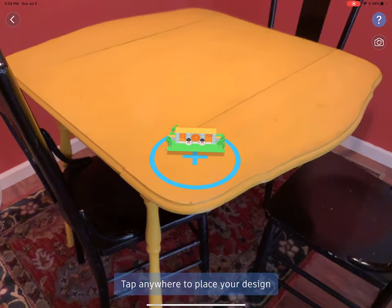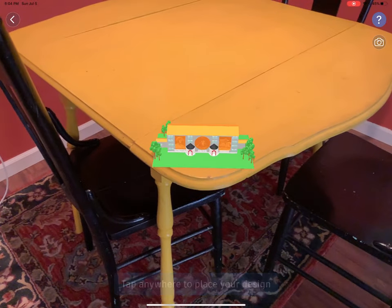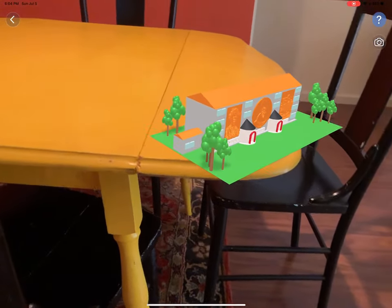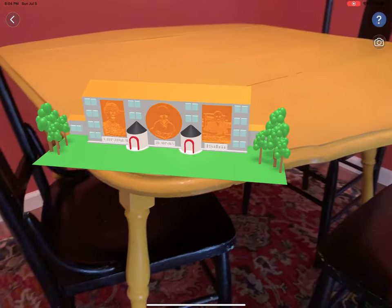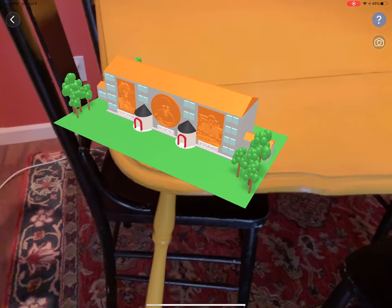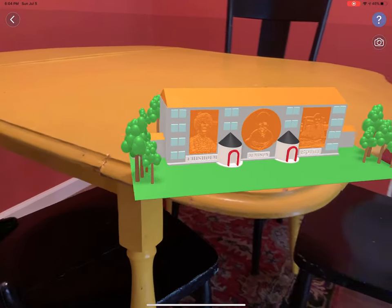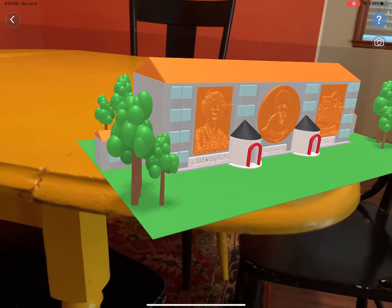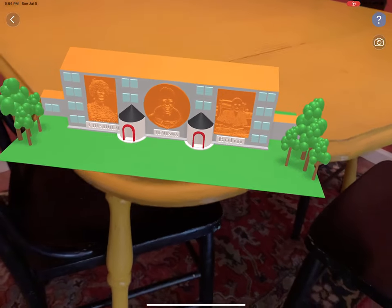I'm going to position my model near the edge of the table here, and now it's going to sit there. I can give a tour of my museum of influential Black American women. I've got three lithophanes that I've made that would be on the face of the building, portraying these three women.